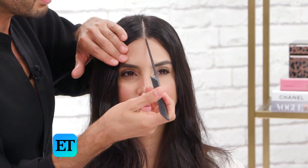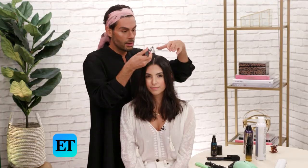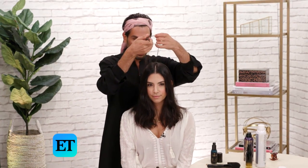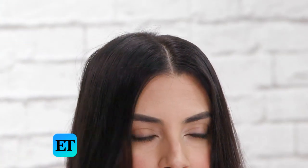Before I blow dry, I want to show you how I got this part on Marissa. I'm using a rat tail comb, which has this amazing tool on the other end. I basically went in about five times — you go in with the point of it, it picks up the hair, and then you split them. That gives you the perfect part down the middle. It should be somewhere in between your brows and between your eyes — if it's too off-center it'll look weird.